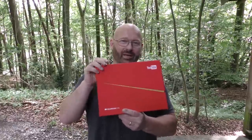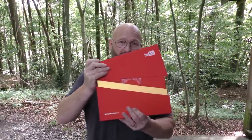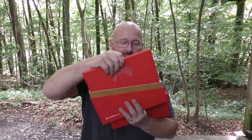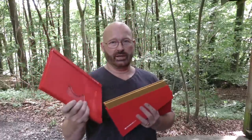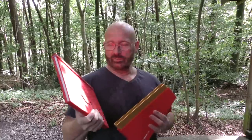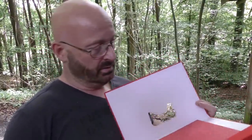YouTube surprised me with a gift — it's actually a yearbook of 2016. Nicely packaged; I really think it looks noble. It is a yearbook of all the channels that broke the 1 million subscriber level in the year 2016, which is many, many hundreds — certainly not the only one. When you open the book, you see all the channel names on the cover, and mine is on it.